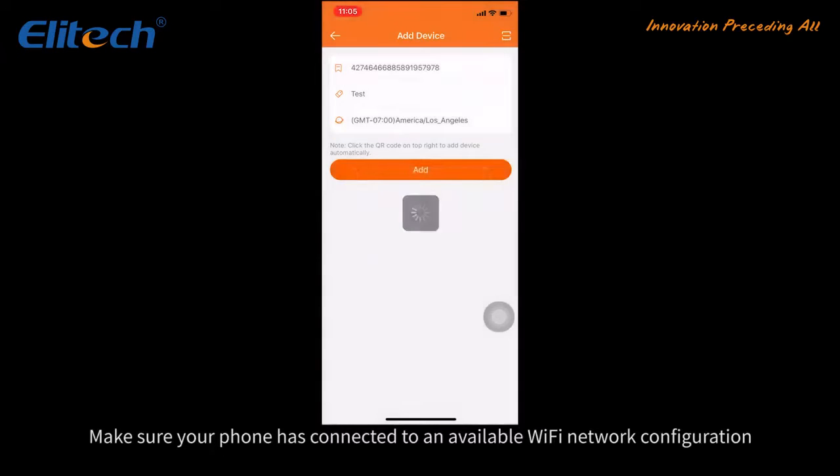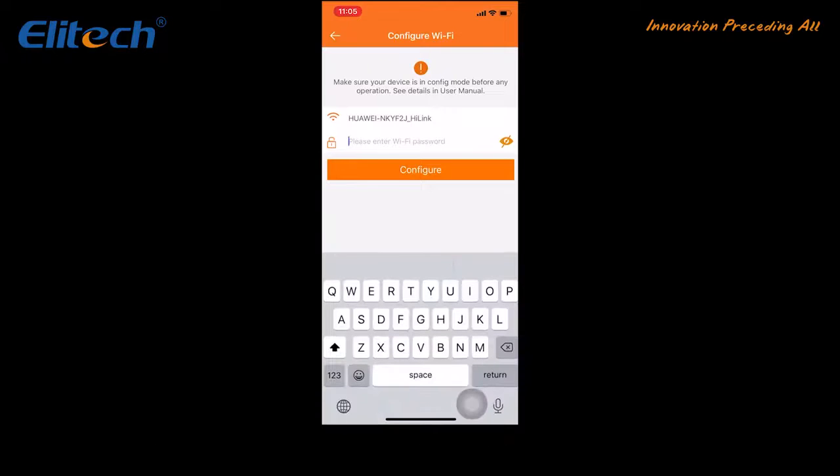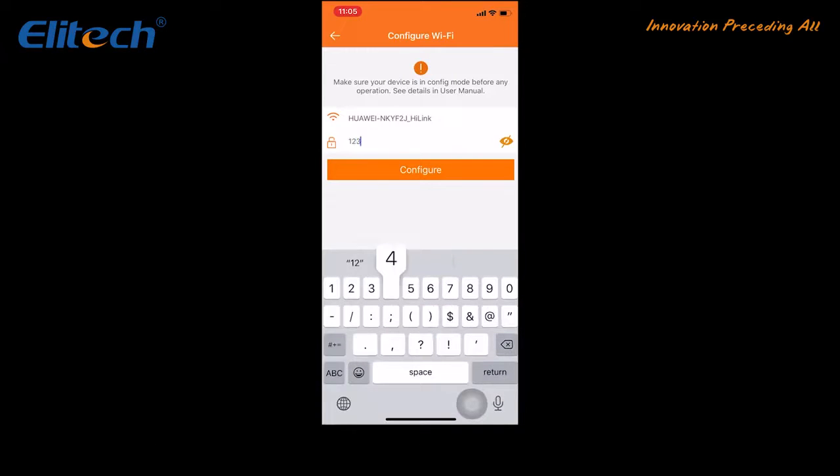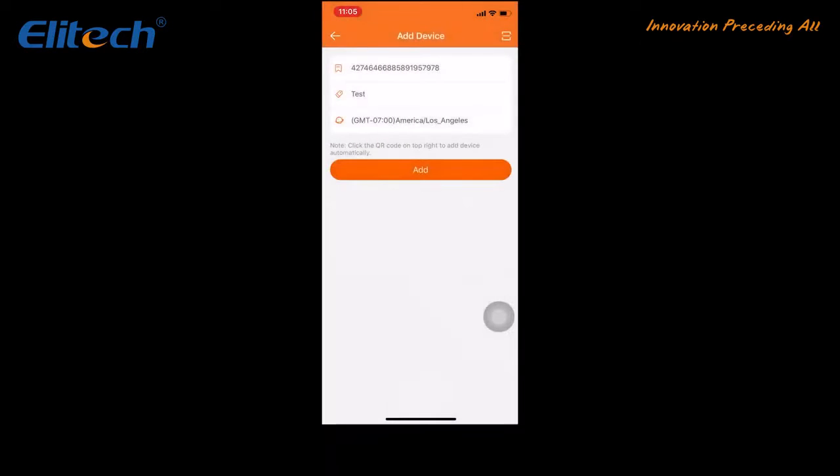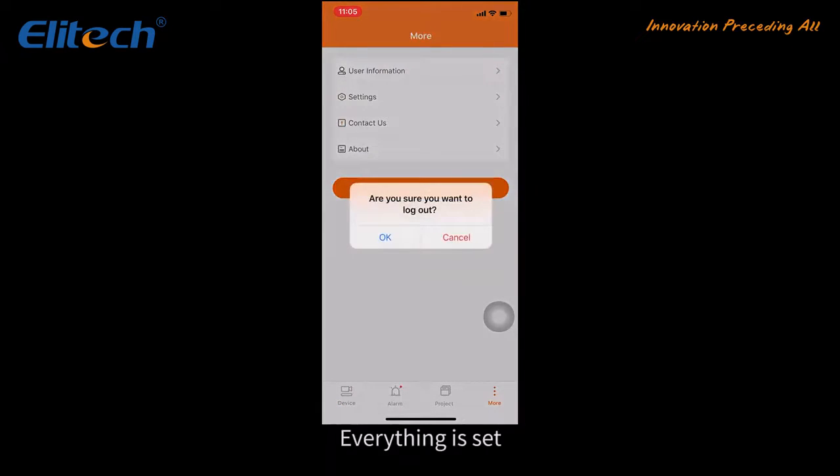Make sure your phone is connected to an available Wi-Fi network to complete configuration. Everything is set.